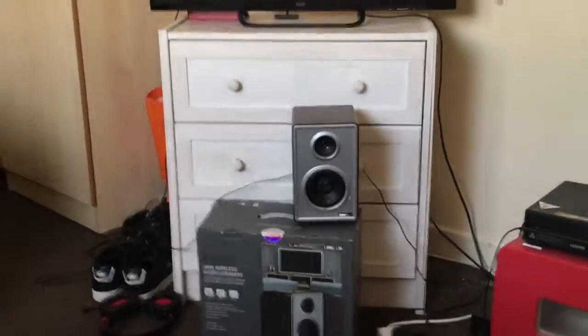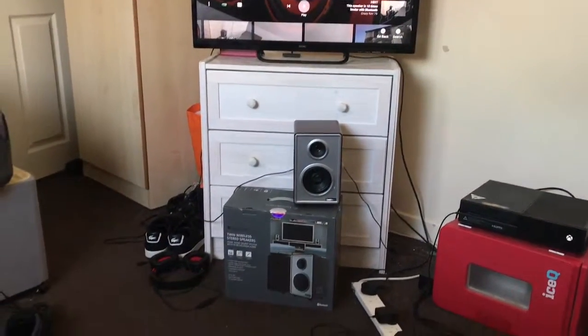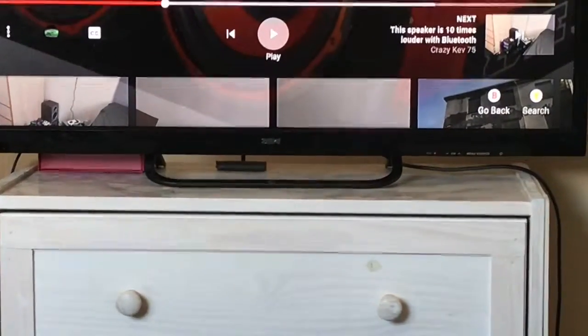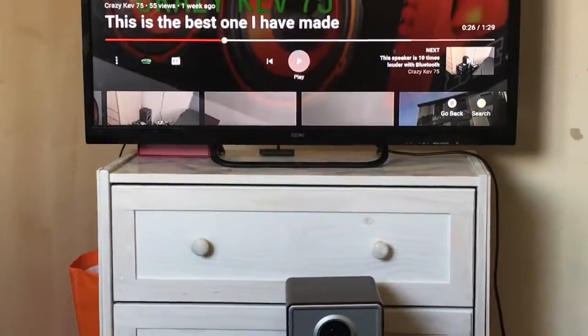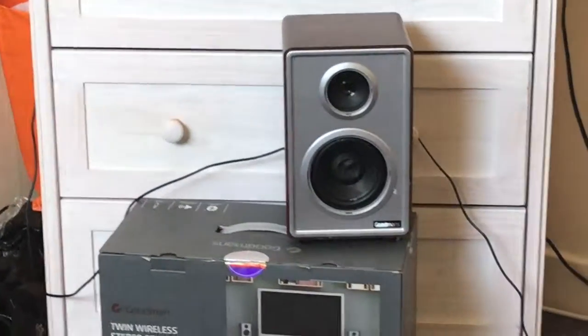So that's what the sound system speaker sounds like plugged into the TV. I'll tell you in the next video what happens with the soundbar, which is usually right there. But yeah, that's the sound system speaker.